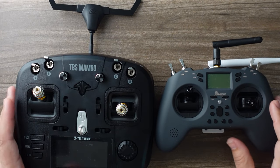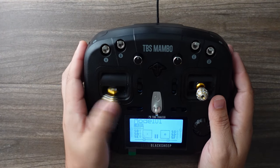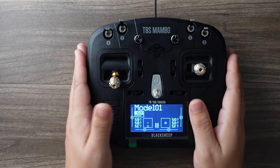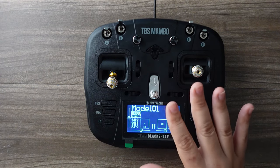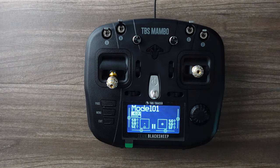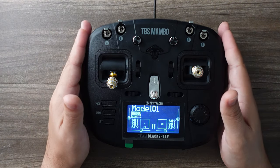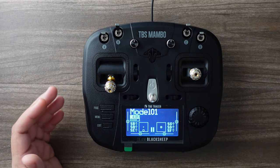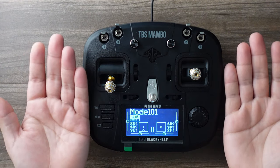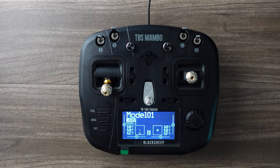It is notable that this version of FreedomTX does not seem to allow you to run 500 hertz refresh rate, even on Express LRS — supposedly it can only go to 250. I think that's something that will be fixed eventually. So if you are an Express LRS user and plan to use the Mambo, just keep that in mind. Can humans feel the difference between 250 hertz and 500 hertz refresh rate? That's debatable — I actually made a whole video on that. I'll leave the link right there.